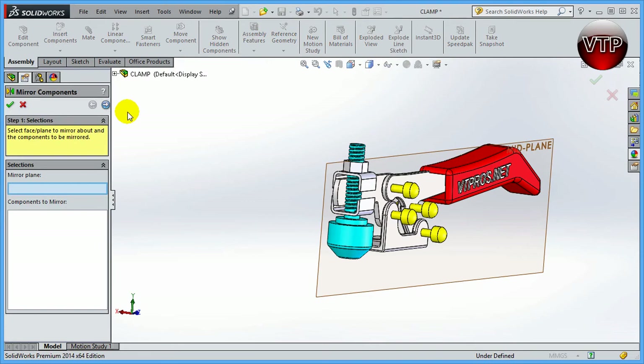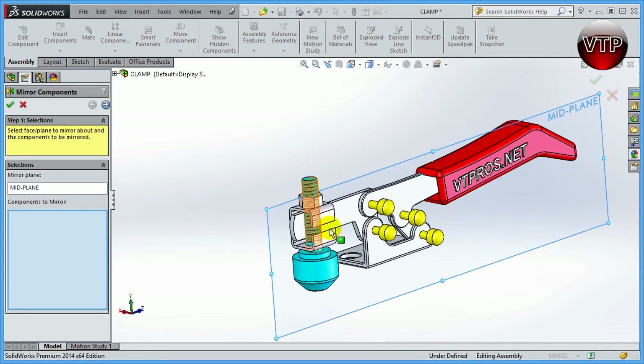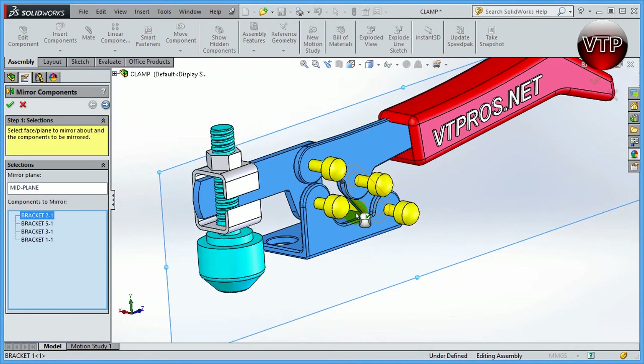Mirror Component first asks for the mirror plane — that's exactly why we created it — so click on that plane. Next, select all the components to mirror. If components belong to separate sub-assemblies, SolidWorks will give you an error; they must be part of the main assembly. Select this component, this component, this one, and zoom in to select the last one. You now have brackets 1, 2, 3, and 5. Click Next — not OK — to preview.